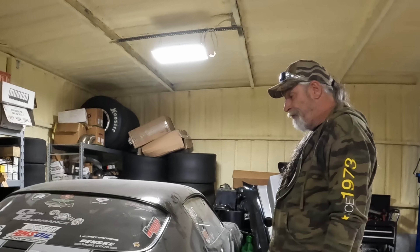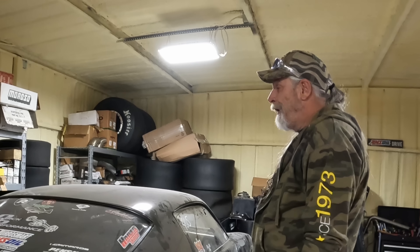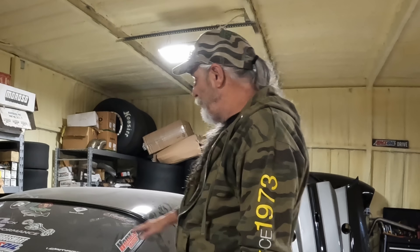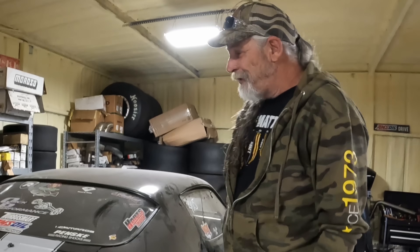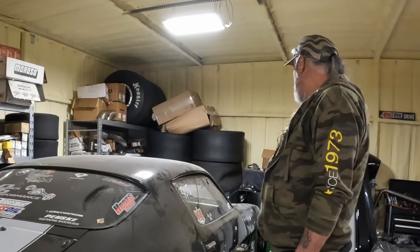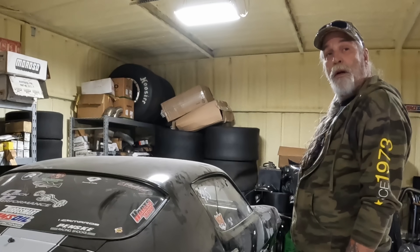We needed to do a video — we haven't done anything in a while. We want to get our YouTube back up and going, so I figured I'd show everybody the terrible condition that this car's in right now. Are you thinking about redoing this car? I am thinking about it.